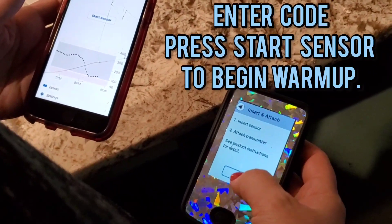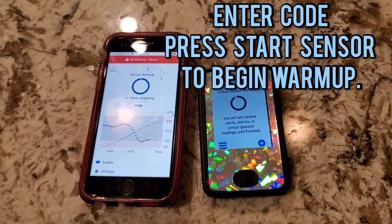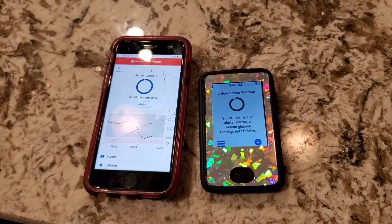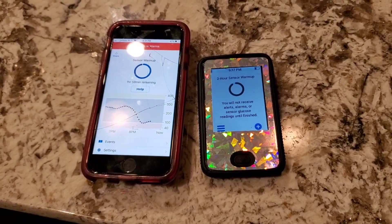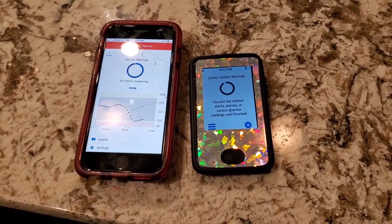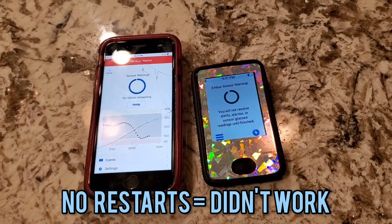It says 'insert sensor,' so we're going along the whole process. At 45 minutes, if it's still warming up then we're good to go. If something is wrong at 45 minutes, it won't work and it'll let you know. We haven't failed — no restarts!